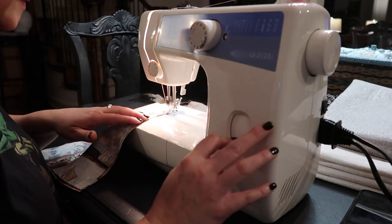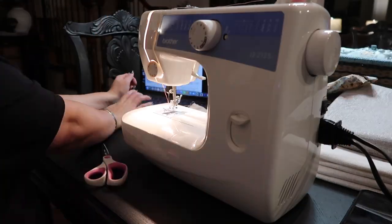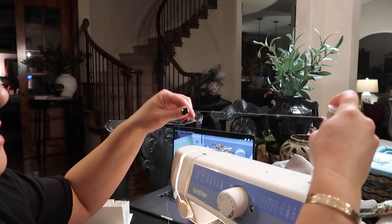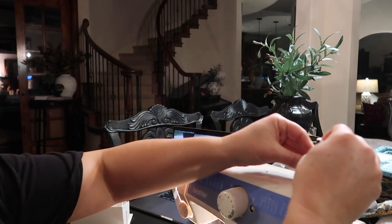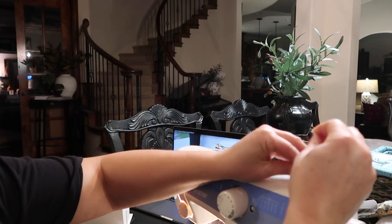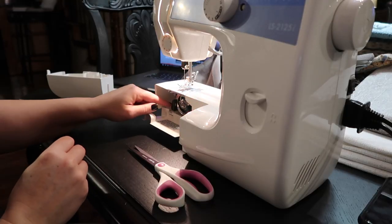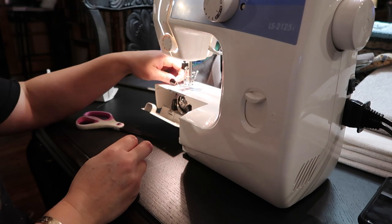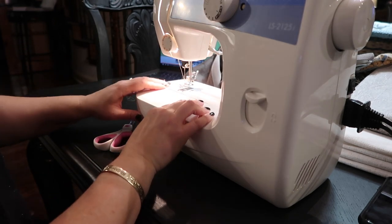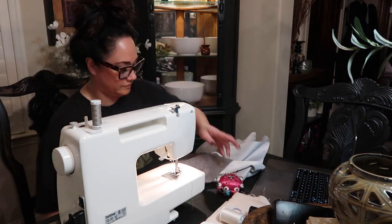I'm trying out all the different stitch options, going in and trying the different zigzag settings. My machine has a bunch of different sewing options, so I'm testing them out to see what they do, what they look like, what they feel like. I've looked on Google and YouTube and there are lots of different ways to finish off the hems or the ends of fabrics to keep them from fraying. Even though you won't see the inside of a throw pillow cover, I still want to make the best quality cover I can — it'll probably last longer if those ends aren't fraying.